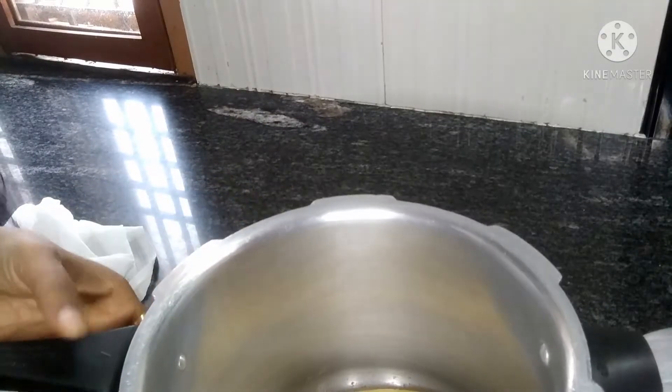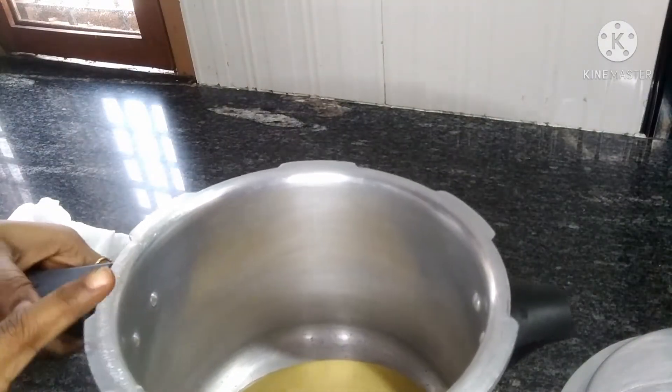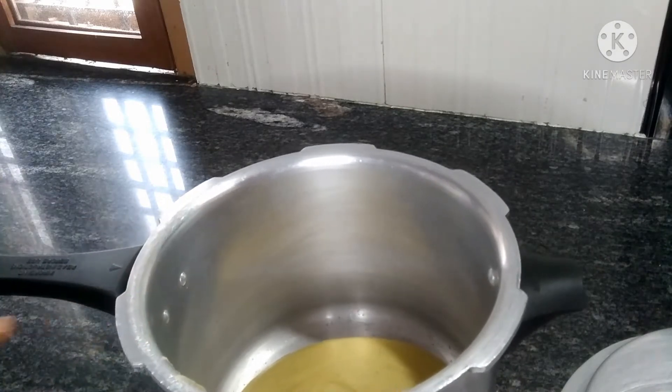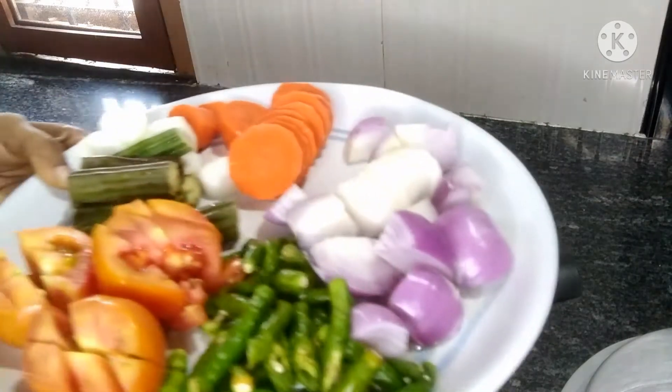It is very good to eat with rice. The rice is good. Let's get the rice first — I will put a cup in the rice cooker.